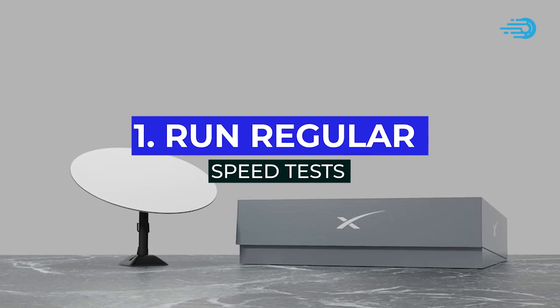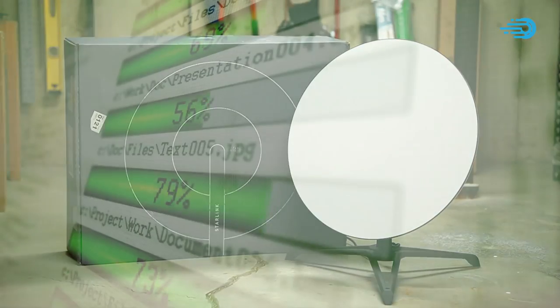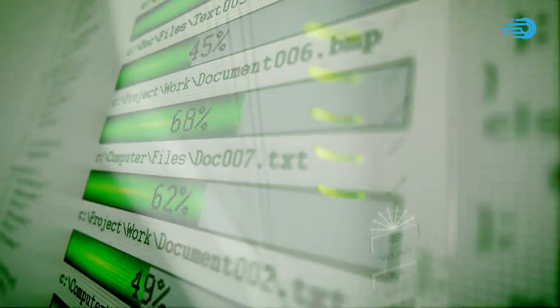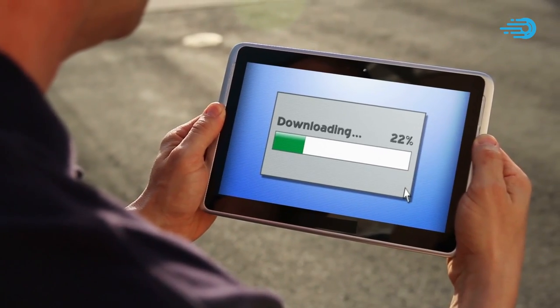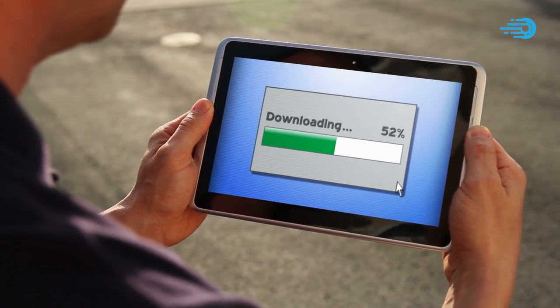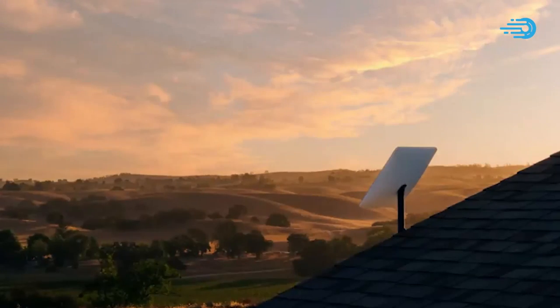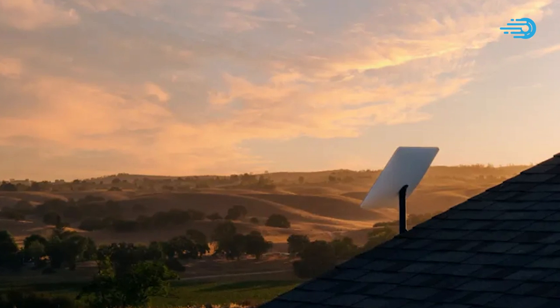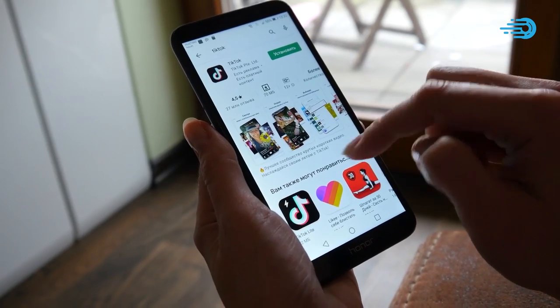Number 1: Run Regular Speed Tests. Try running a speed test as regularly as possible — it helps you stay on top of your internet speed in order to know how best to maximize it. For instance, regular speed tests will give you an inkling into when best to perform heavy downloads or uploads depending on when your speed test records deem it favorable. Also, a reduction in speed, as proven by your speed test, might indicate a potential obstacle preventing your dish from obtaining a clear view of the sky, and you'll then go fix it. Additionally, it can indicate a problem with your router or even the cables. Performing regular speed tests helps indicate when there is a particular problem.